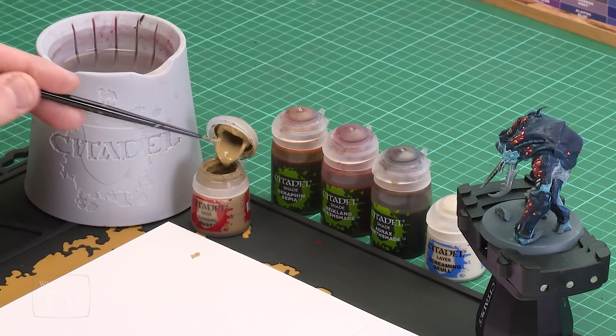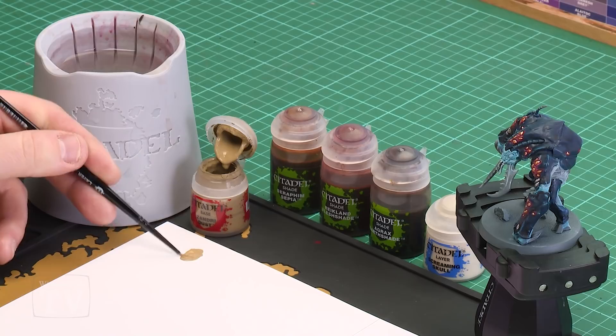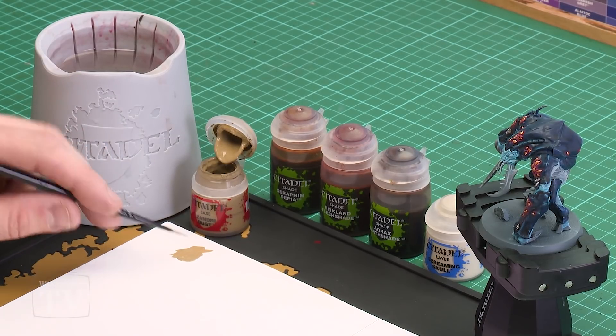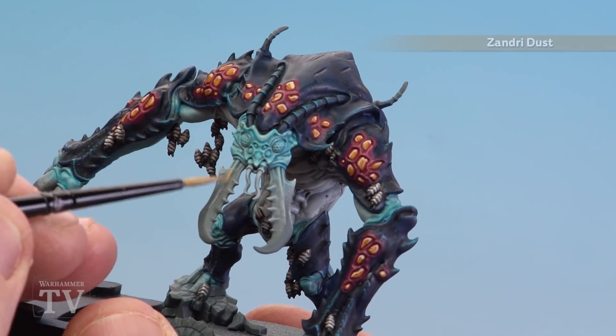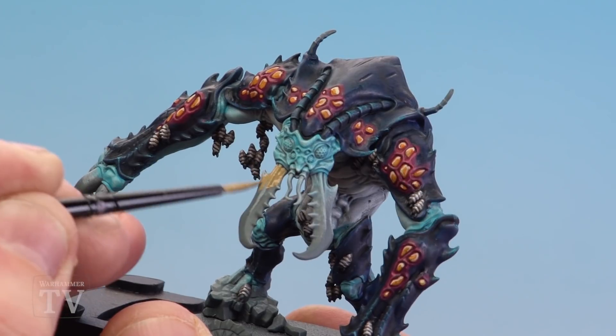I'm just going to apply a little bit to my palette — a couple of dollops — with a little bit of water so it's not as thick and goopy. Adding a little bit of water just makes it flow a lot easier, and you can get a nice pointy brush as well. All we're going to do now is just start base coating those mandibles. Take your time and you might want to do a couple of thin layers depending on how well you've thinned the paint down.